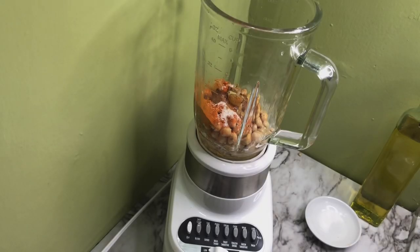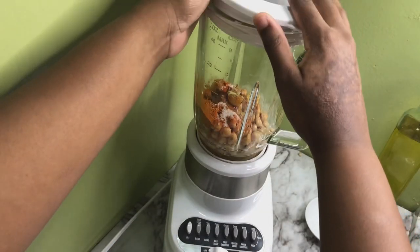Alright guys, we're going to start blending now, and we'll be adding water just to thin it out as we go along.